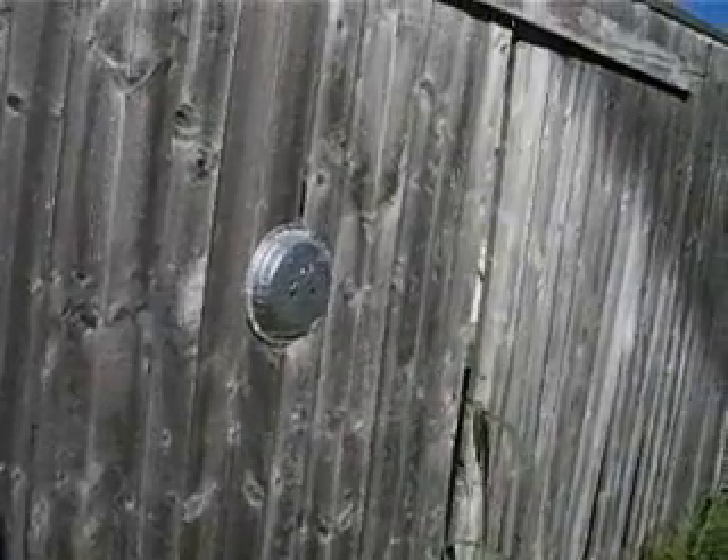I'm going to be shooting at this aluminum plate over here. I'm going to be shooting from a little bit in front of the second tree right there.